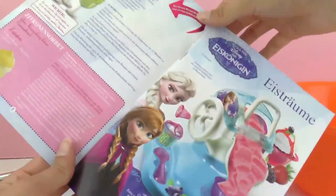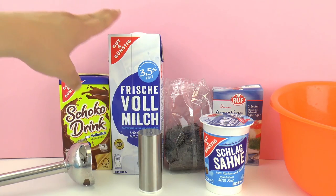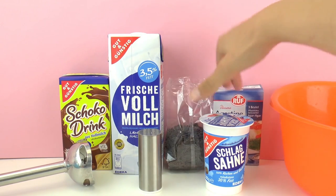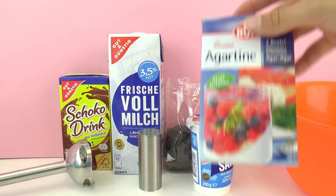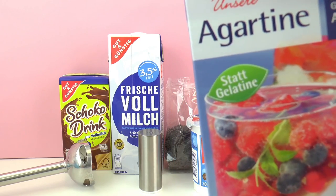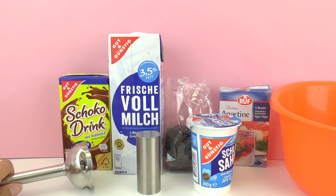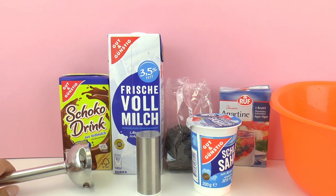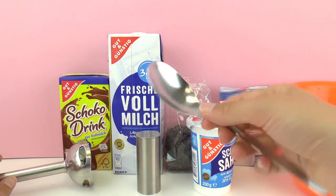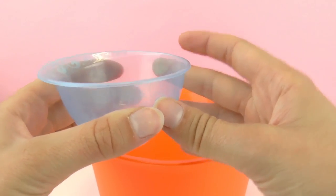As I showed you in the previous video, the ice cream machine comes with a recipe book, but I wanted to be original so I came up with my own ice cream recipe. I'm going to use cocoa, milk, chocolate, some sour cream, and here I have agar, which is the same thing as gelatin but the vegetarian option. I also have salt, a blender to mix the ingredients together, a bowl, a spoon, and the cups that come with the ice cream machine to measure.